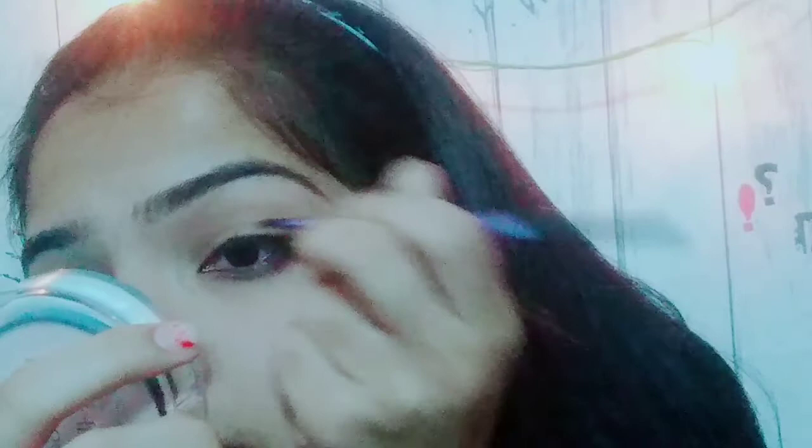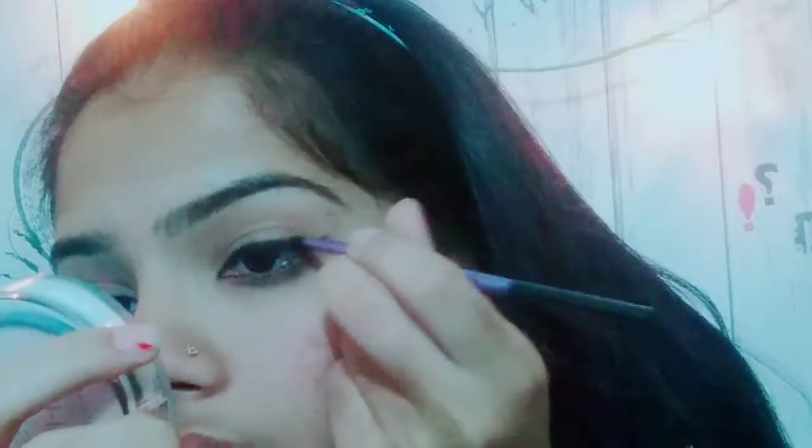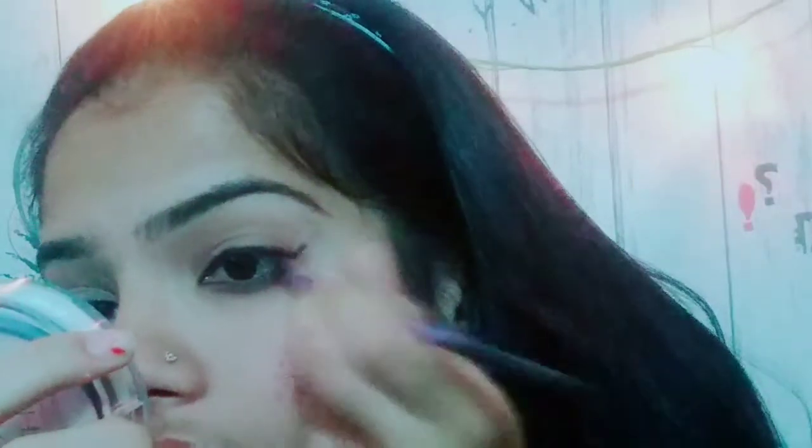As you can see, I'm going to do a very thin line. Then I'm going to do a sharp wing. Make sure you're doing it slowly. If you're not a pro, you can use tape at the edge of your liner so it comes out as a very nice liner.